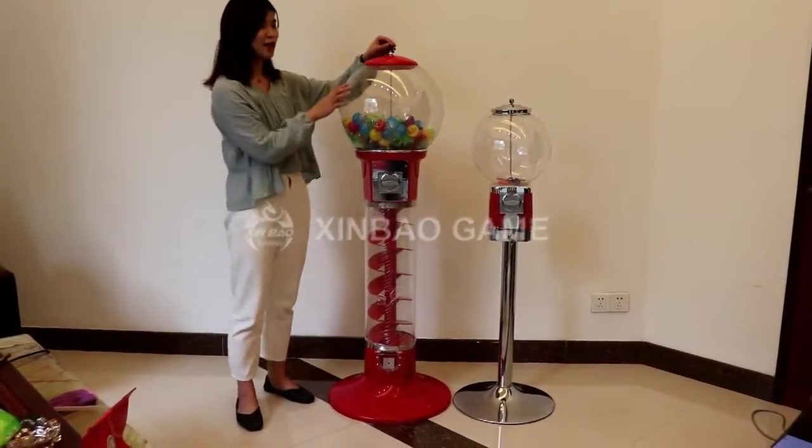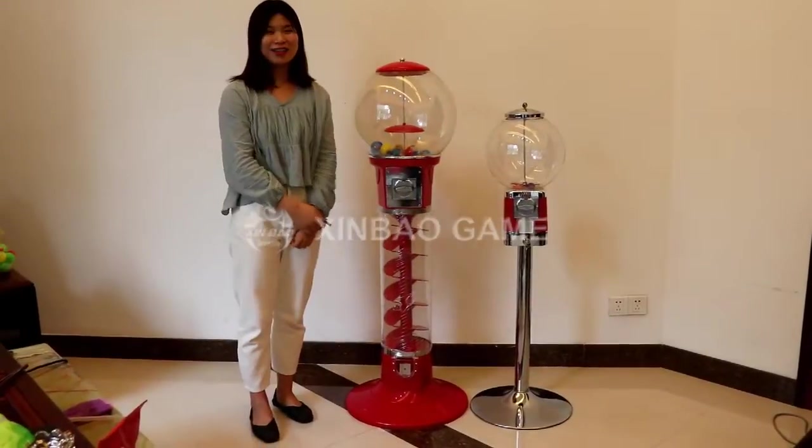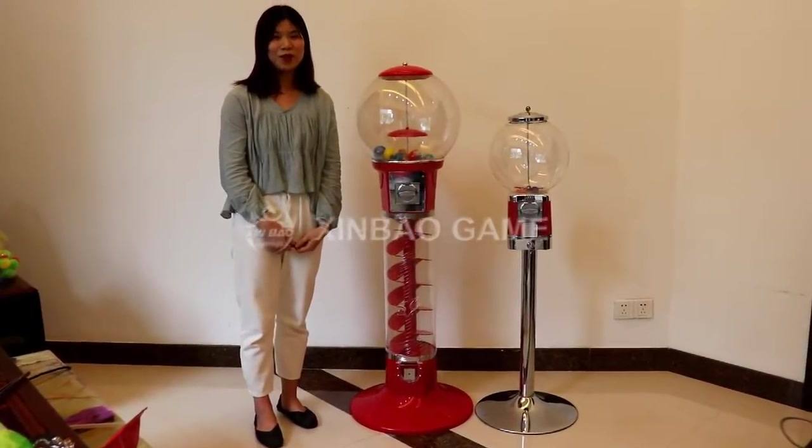This is our spiral capsule toy vending machine, and now let me tell you more details about it.